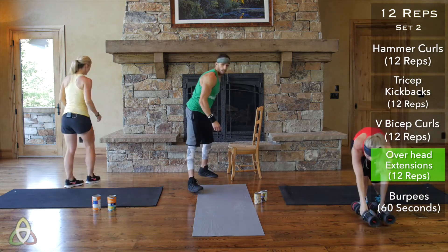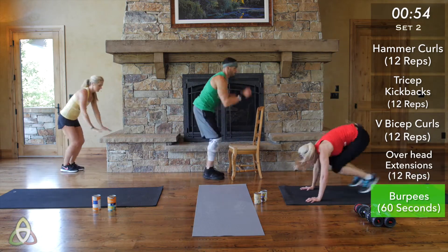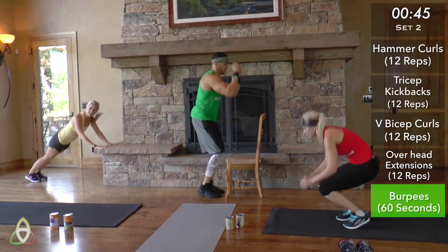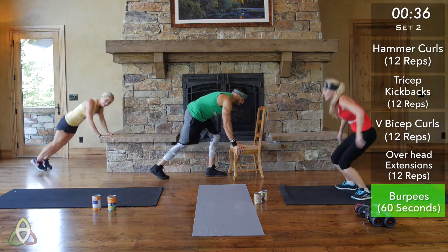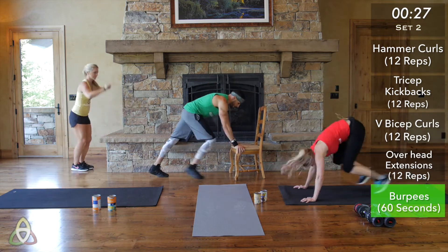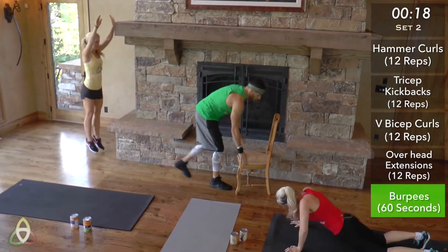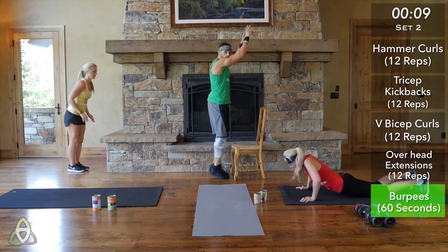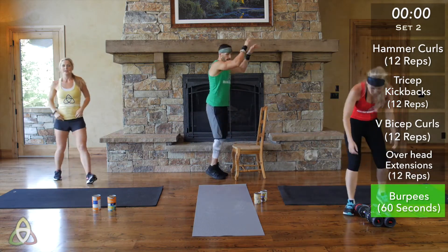Drop that weight, get into burpee position — go. Pace yourself for this minute but keep continual movement. If you're doing green or yellow, the further you step your feet back, the harder it is; the closer you jump your feet in, the easier it is. Adjust the distance to make it harder or easier within your color level. After this, only one more set to go — we're almost there. Make sure to breathe and control your breathing.